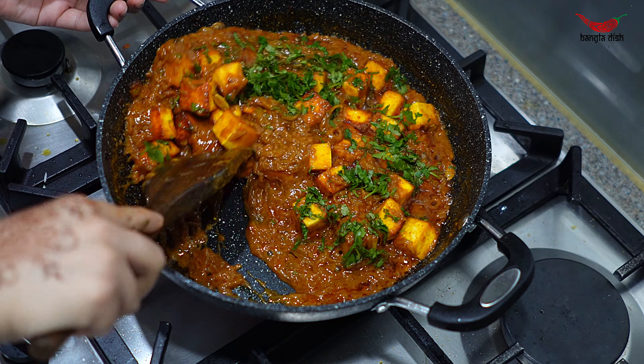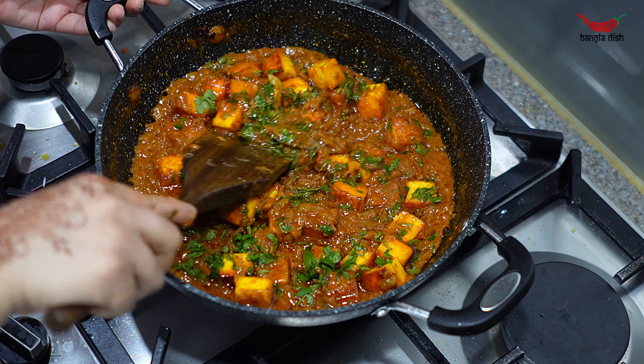After this has cooked for a minute, evenly distribute the paneer across the bottom of the pan.